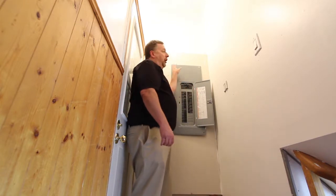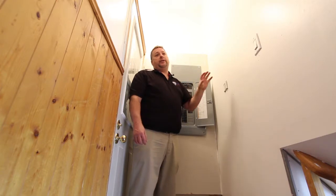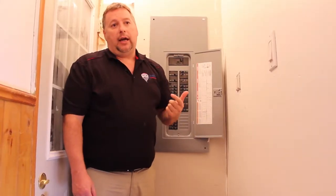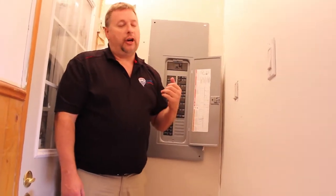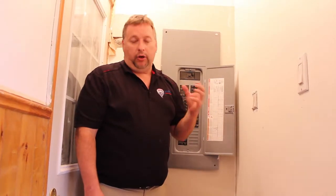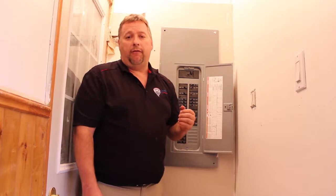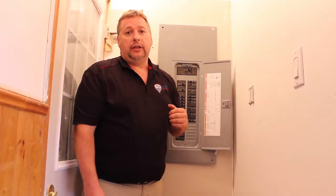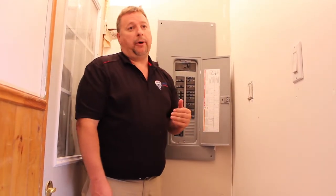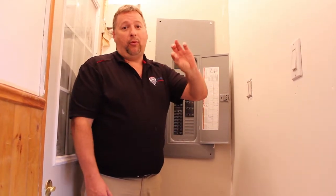The second thing I look at — unfortunately we're blocked from seeing it in this property because of the drywall — is the actual wires themselves. Are they aluminum or copper? Older homes could also have knob and tube, but we're not going to talk about that today. Aluminum wire was used in the early to mid 70s as a means of saving money for contractors, but after a few years they determined it wasn't holding up as well as copper, so they went back to copper. Usually you can tell it's aluminum because it literally has the word 'aluminum' right on it, which makes it pretty easy to identify.